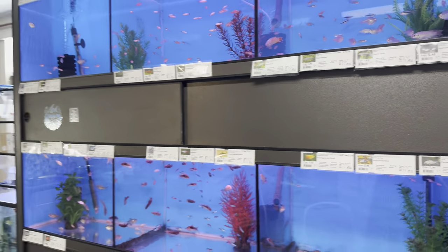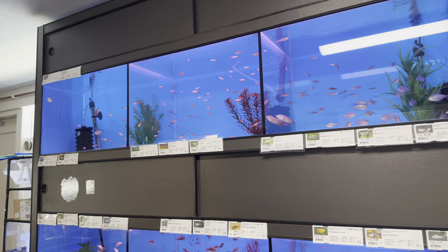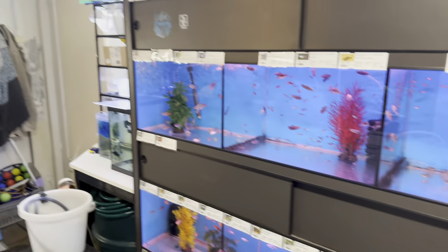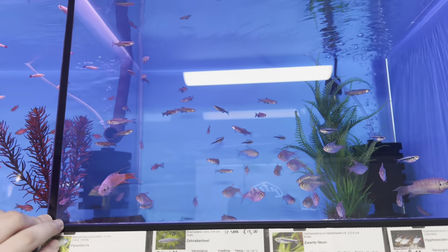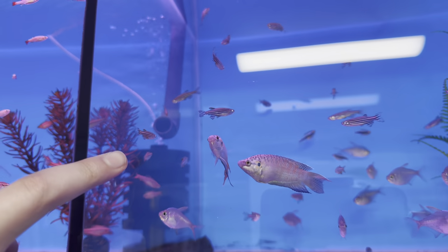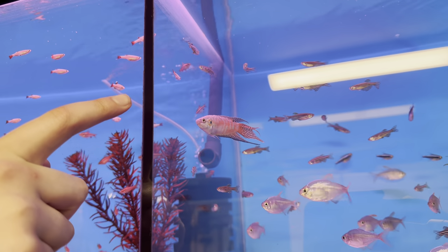Rightio, what next? The big system - the big rack - nine tanks, well 11 kind of, but those two are plant storage. Where should we start? Maybe up here. In here it's just an assortment of different fish. We've got this Paradise Fish, which is actually pretty cool - it's a pair I think. Not many people know about Paradise Fish.